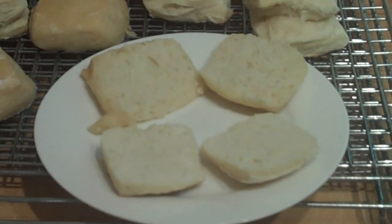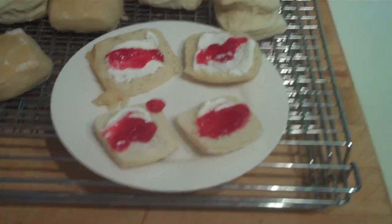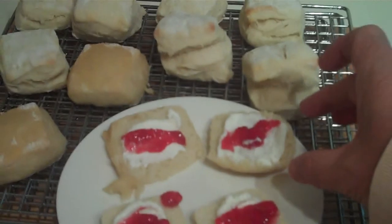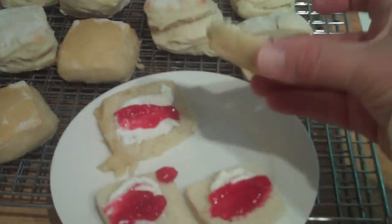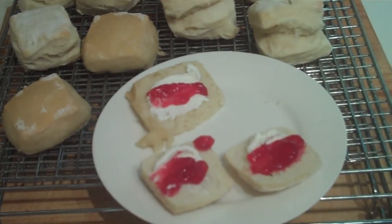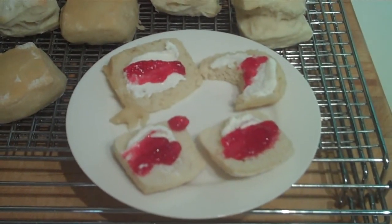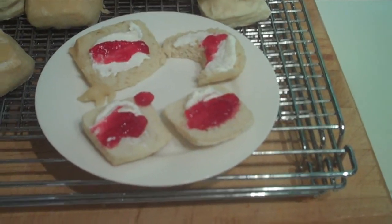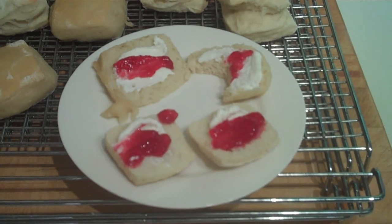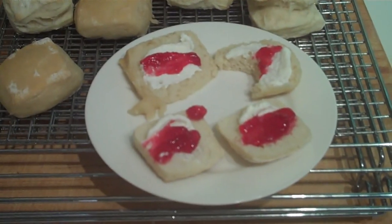Now to taste them and see what I think. There they are, spread with yogurt cheese and some homemade red currant jelly. I'll try the solar oven one, because I already know what the other ones taste like. Very good. I guess I've proven that if you have all the time in the world — all day to spare — you can bake scones in a solar oven.